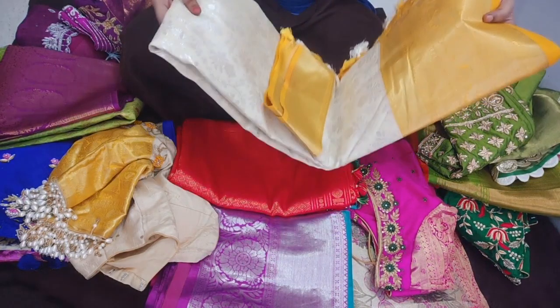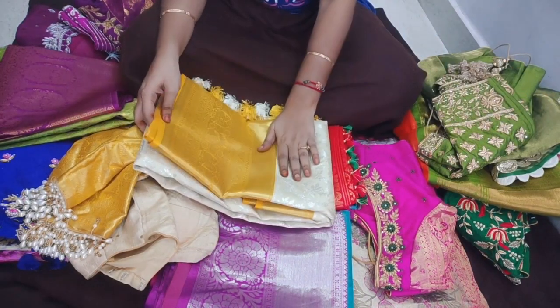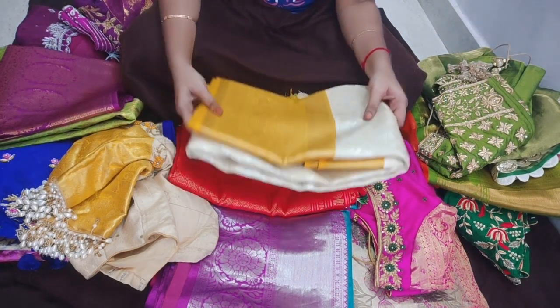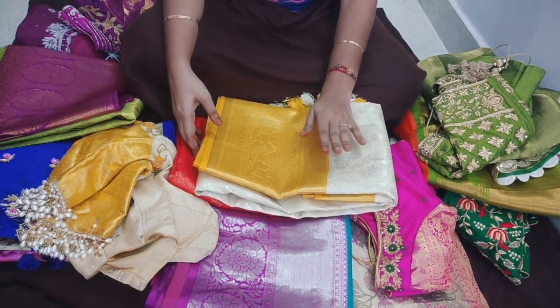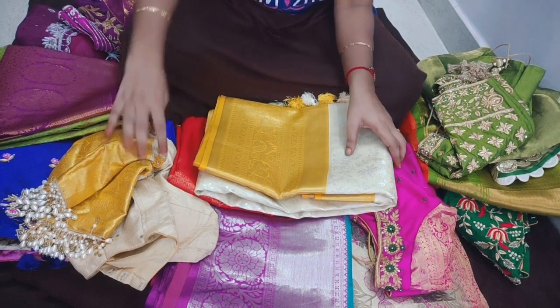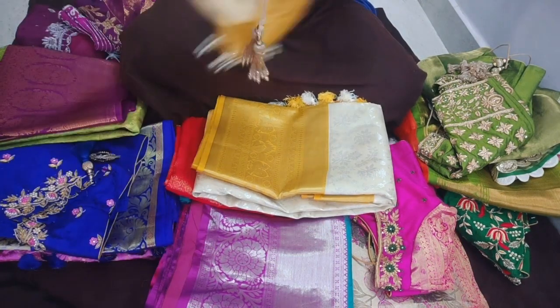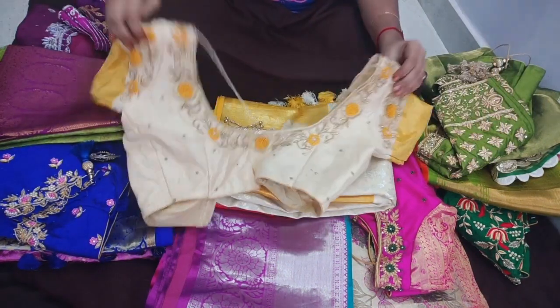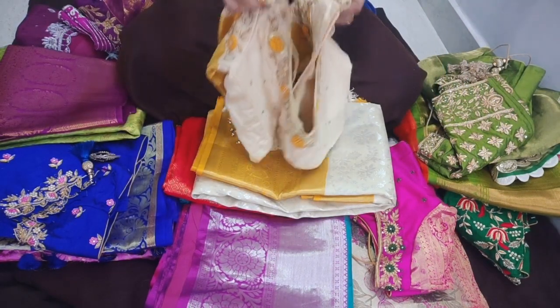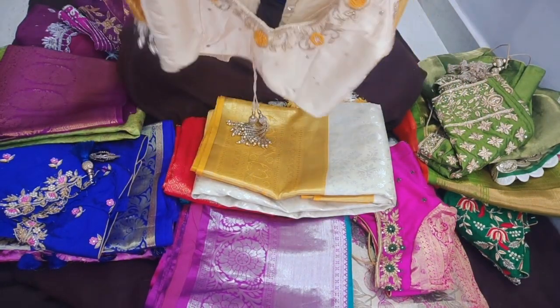I am going to wash the blouses. After washing a few times, I will clean and wash them well. Then I will wash the back down sheet and wash it thoroughly.